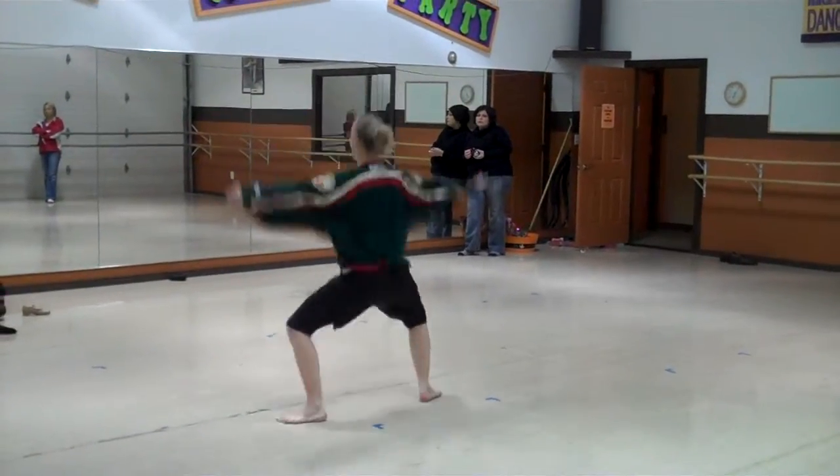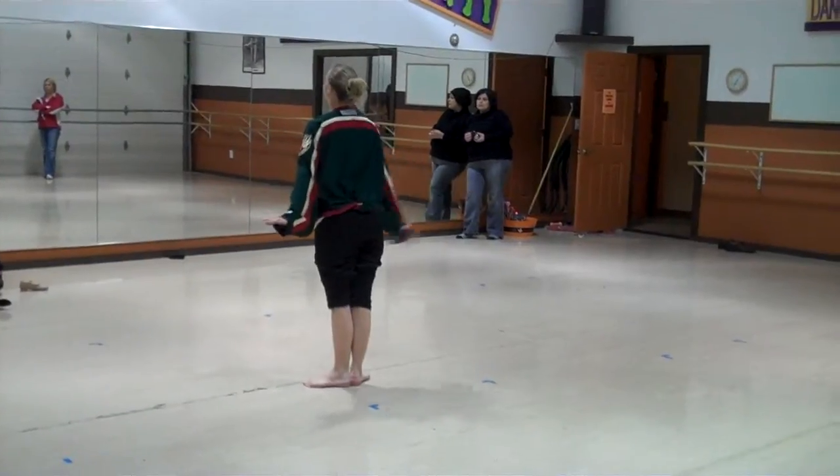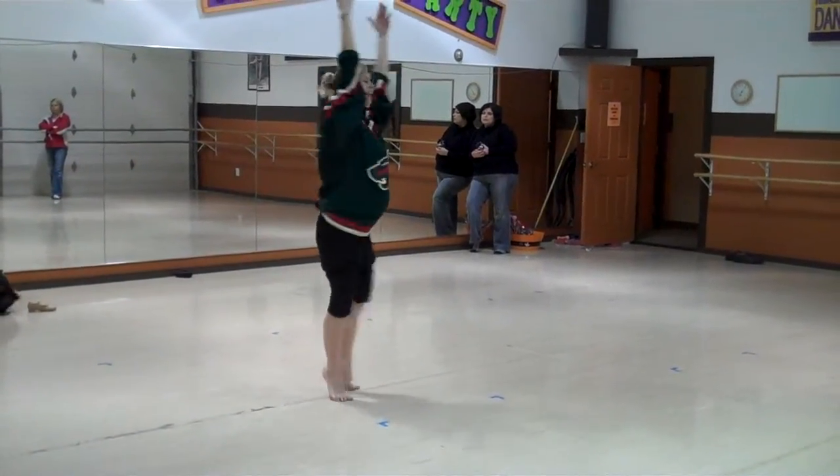Right foot, left, jump out, jump in, and take a bow. And put your right arm up, left arm up, and right arm in.